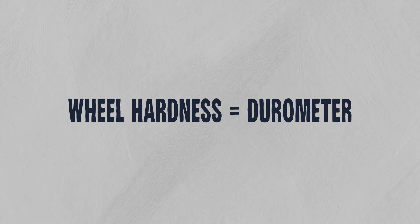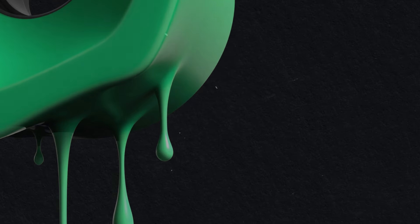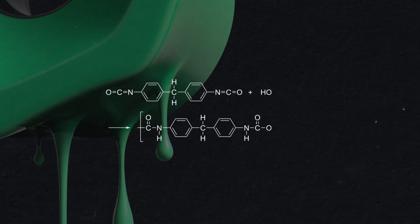Wheel hardness, aka durometer, is also a significant factor. A harder wheel will slide out easier, while a softer one will grip more. Something I wish I learned sooner about wheels is that urethane formulas are going to vary from brand to brand — there are different chemical ratios and curing processes at play. I think that's just something I learned way later than I should have.